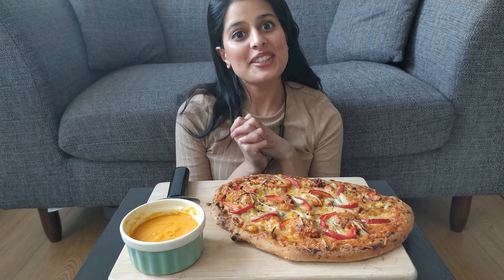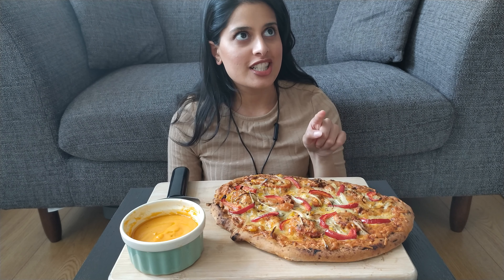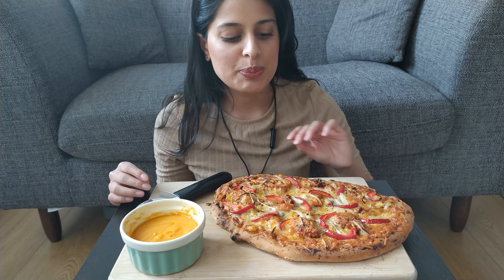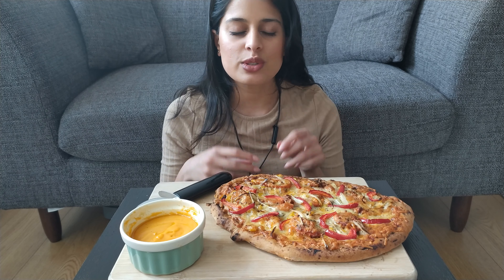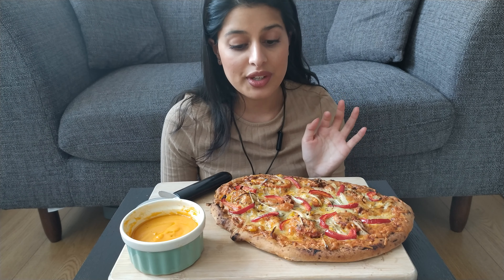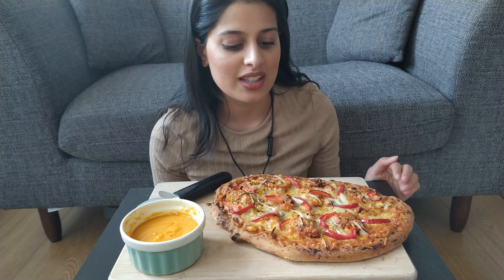Hello, welcome back to another mukbang. Over here I've got a garlic naan pizza bread. It was a garlic and coriander naan bread that I bought, and I just sprinkled some cheese on it, added some onions, peppers, and a tandoori flavoured chicken which I made myself. It was just a chicken breast and I just flavoured it up, cooked it off in a pan and chopped it up and added it on. If you want the recipe, tell me and I'll try to upload it the next time I make something like this.